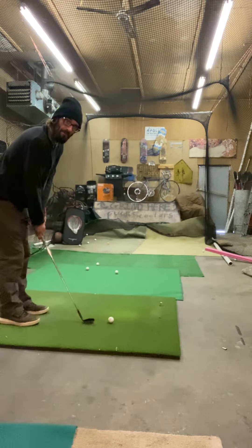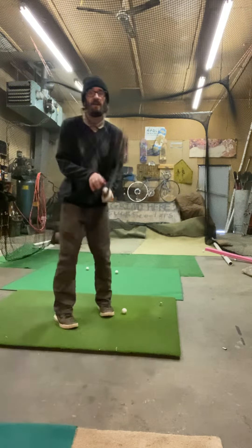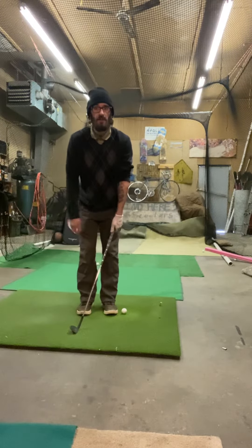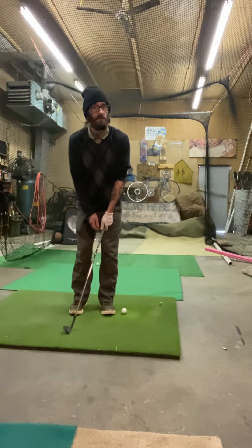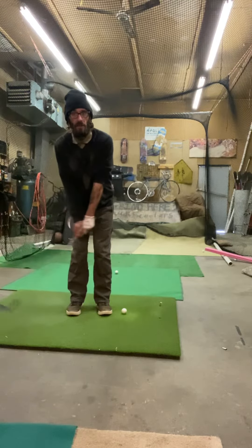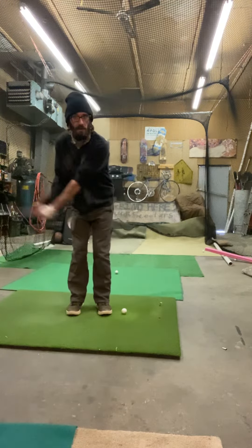A little secret — or at least a feel — I've used around the greens on short little chips has always had to do with my glove hand. I'll hit a lot of one-handed chips just to get good feel in that hand. What I'm doing, especially with tough lies where you've got to be really touchy with it, is I feel like I'm picking the club up and letting it fall into the ground.